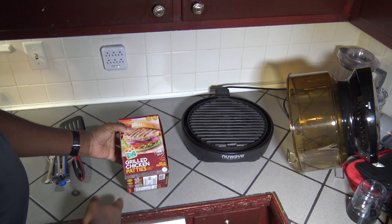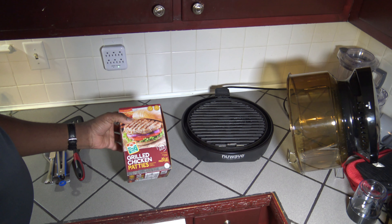Hi, it's Starnell with Wave Oven Recipes, and today I'm going to grill some chicken burgers from frozen on the NuWave Primo Grill Oven. This is interesting and a little funny too, and I'm going to show you why right now.